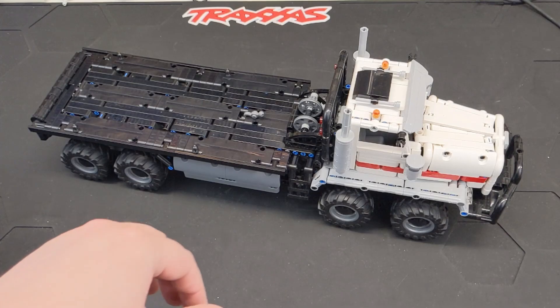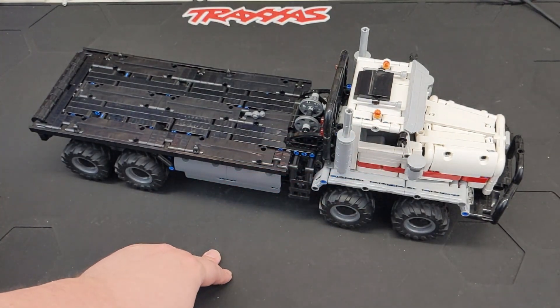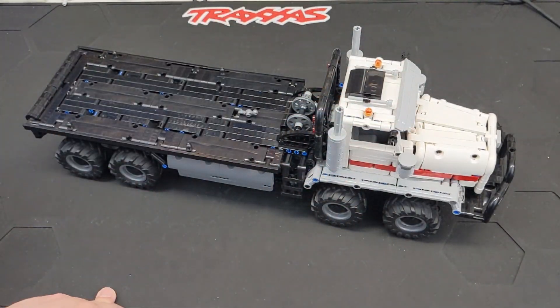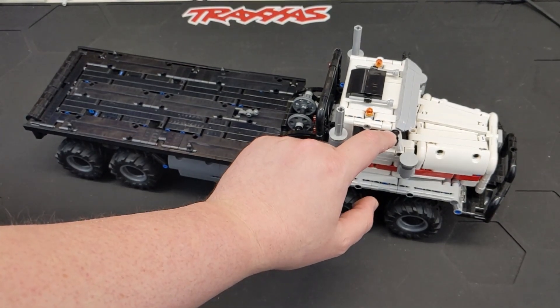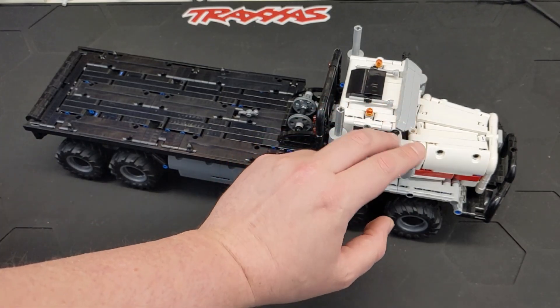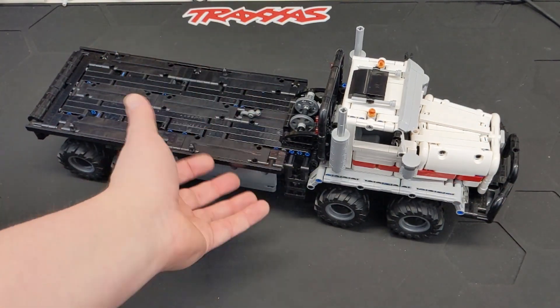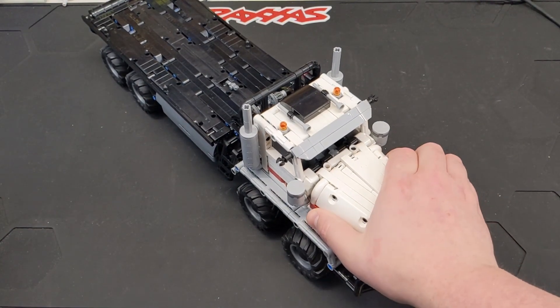I just noticed the mirrors on the side here, which are not there — they fall off super easy. The three-length tube that it used was just not quite enough. I couldn't get it really right where it wouldn't fall off, so they're upstairs somewhere. I guess they won't be part of this — that's something I could easily kind of modify and do something with.